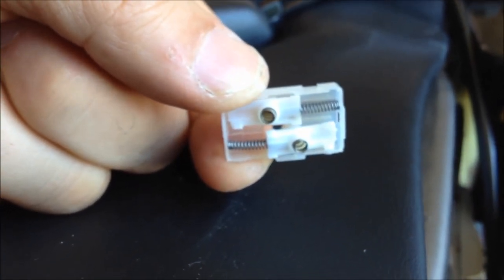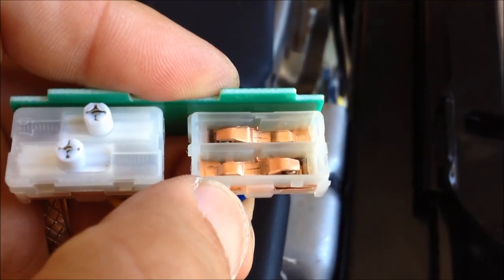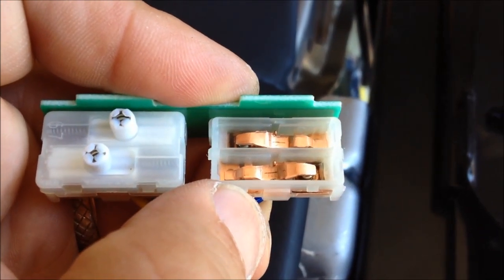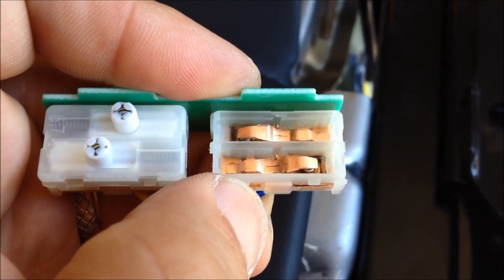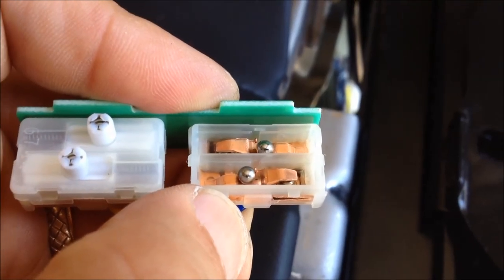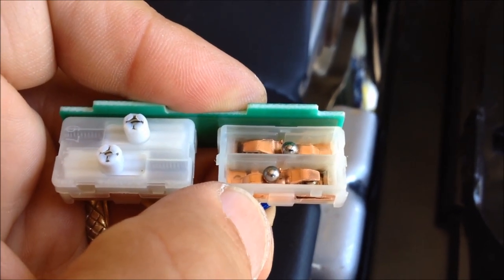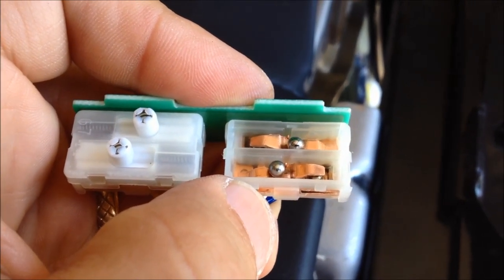That ball bearing has to sit in that spring. Here's a picture of the two contacts placed into the switch — next I'll put the ball bearings in. Those are installed.